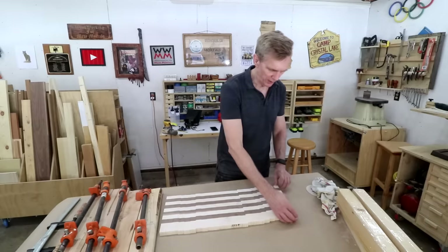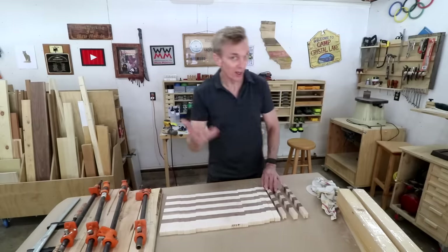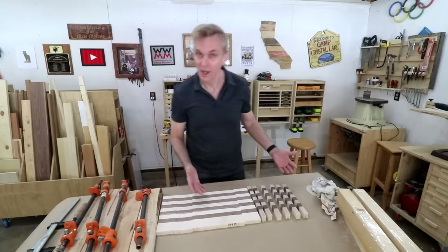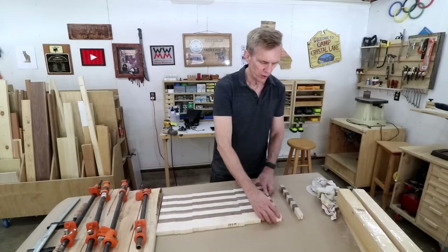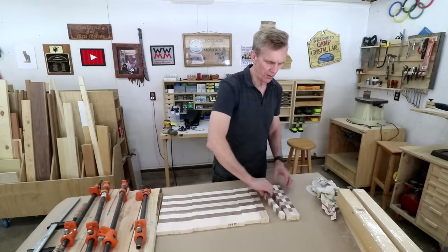Now you can see how this is all going to play out. You just tip these boards on their edges so that the end grain is facing up. You can see that tipping them all this way would give one type of pattern, but it would be kind of boring. So what you do is flip every other one, and that gives it the checkerboard pattern.